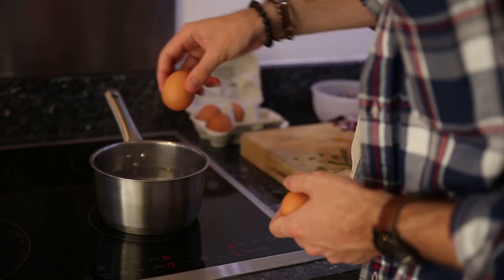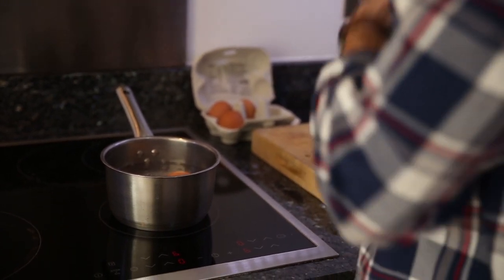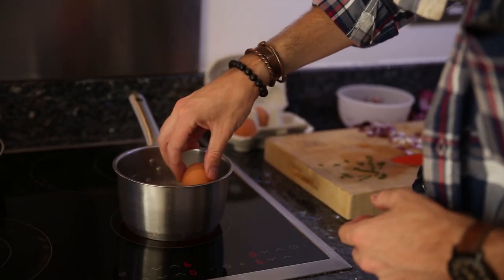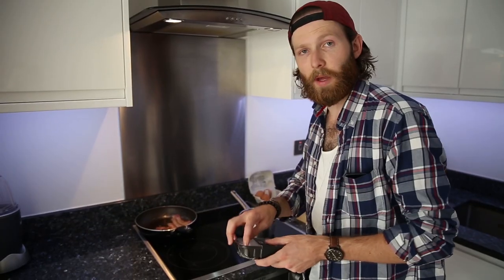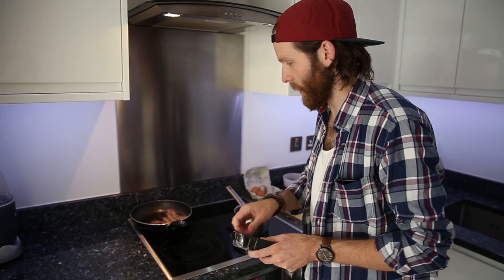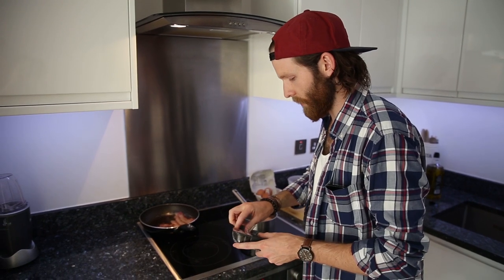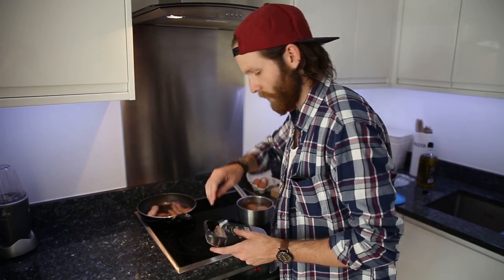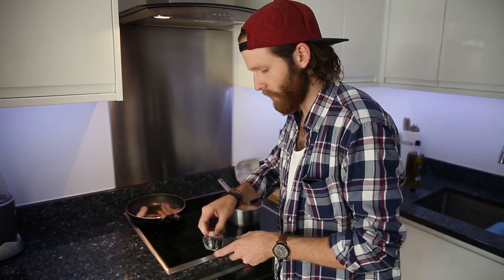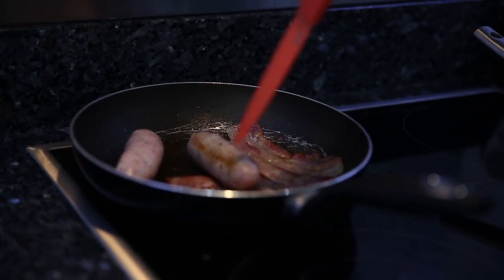Just want to chuck your eggs in the water — I wouldn't recommend cracking them when you throw them in though. We're going to do them for about six minutes, so we set a timer for that. As you cook the bacon you'll notice that it starts to shrink, so some space is freed up and we'll just chuck in our sausages. We're going to do one per burrito.